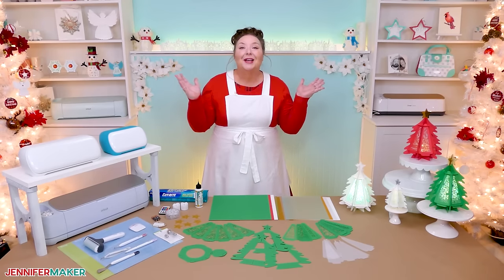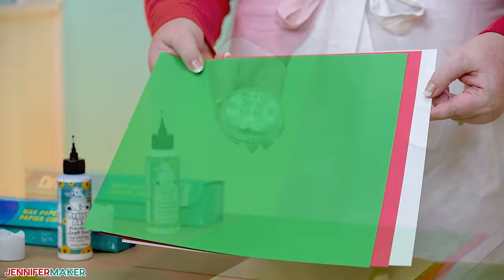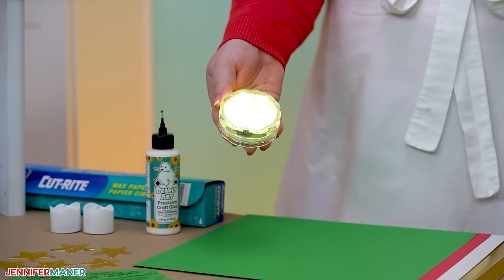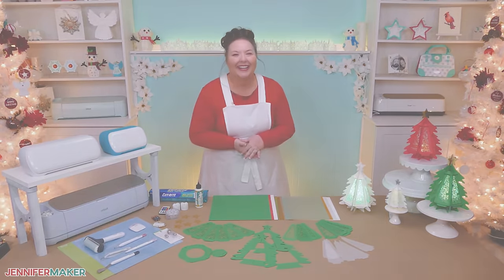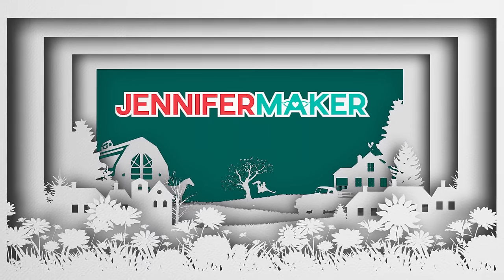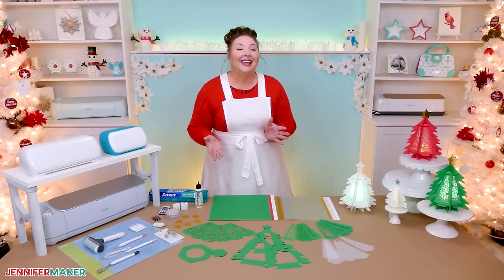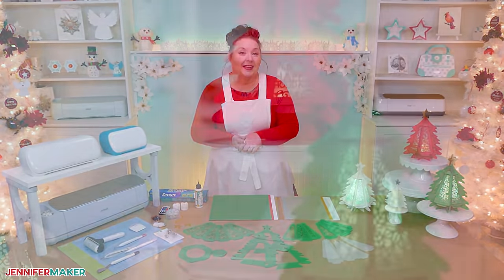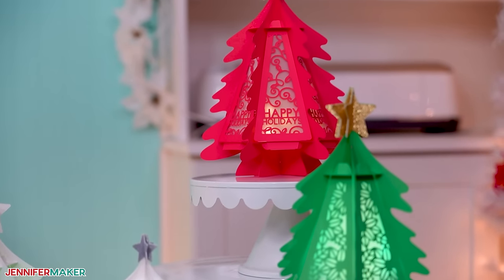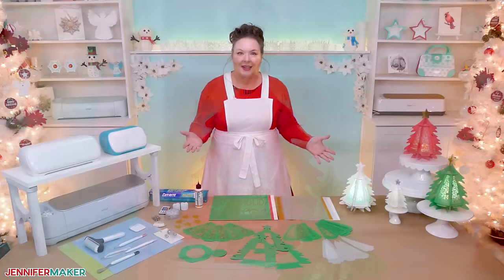And the best part, we can make the whole thing from just five sheets of card stock and an LED light. That's right, no glue is needed. I just love easy and simple projects like this. They may look intricate, but they're so easy to put together and they only take a few supplies.